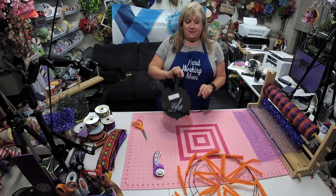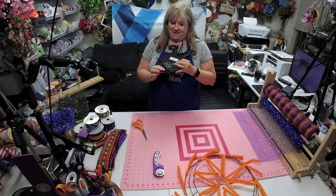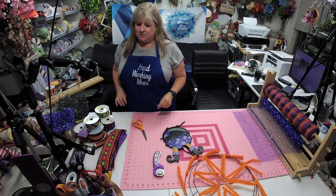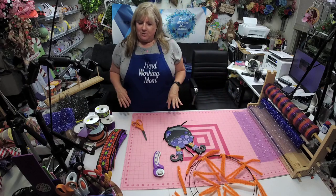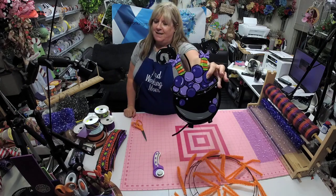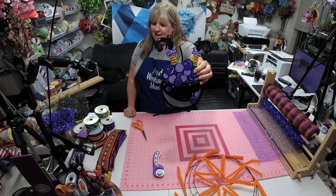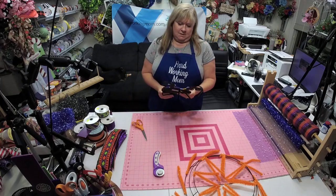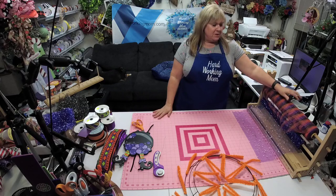I got very smart this time — I already stapled my stuff to the sign so that I wouldn't have to worry about little miss Belle over here freaking out. Check out this flipping adorable sign I have — how stinking cute is that? So that's what we're going to be doing tonight.